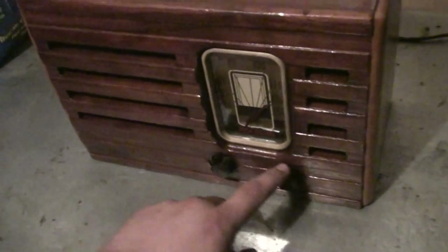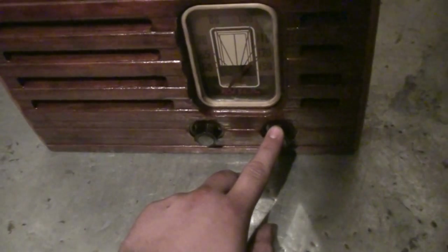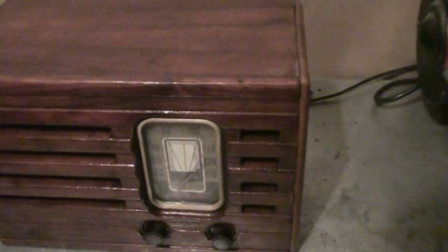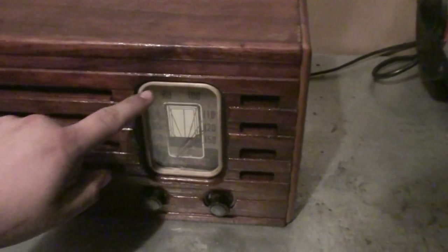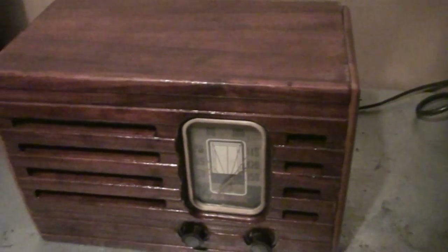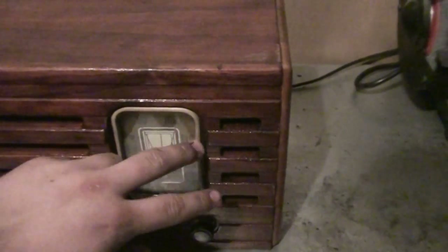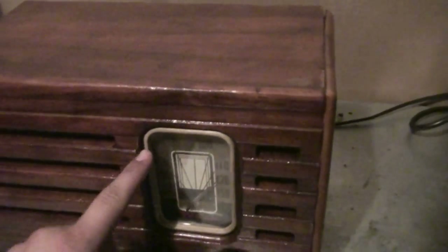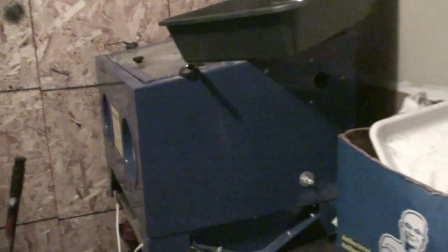Inside these switches, I had to clean the contacts because you could hear noise each time you turned one. During World War II, around 1943 when this was produced, glass was hard to find and expensive. Normally there was a small plastic window to see the tuning dial, but mine was cracked, so I replaced it with actual glass, which gives a much cleaner look. The metallic bracket around it was also sandblasted, giving it a nice brushed-metal finish.